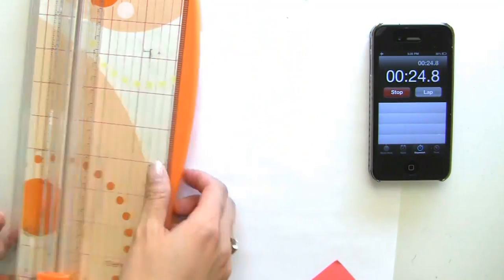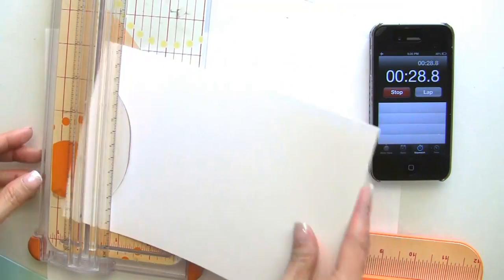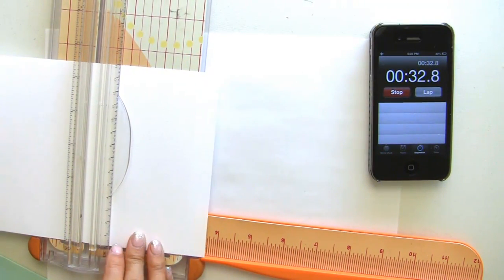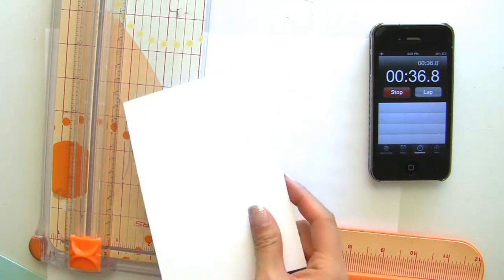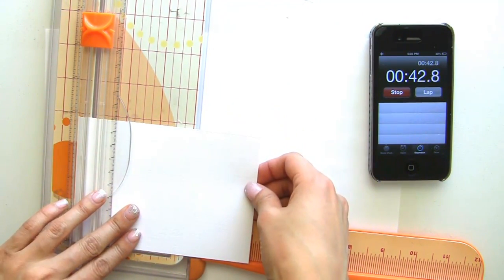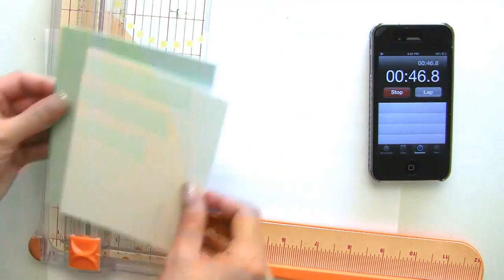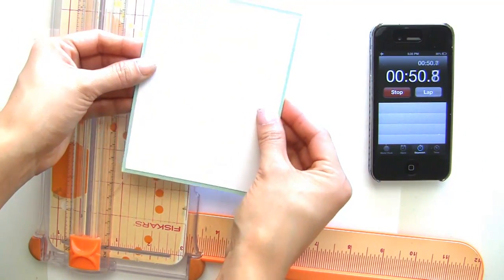Let me cut down my papers. I'm going to make it a little bit smaller than an A2 size card because I kind of want to change it up a little bit. That looks good.